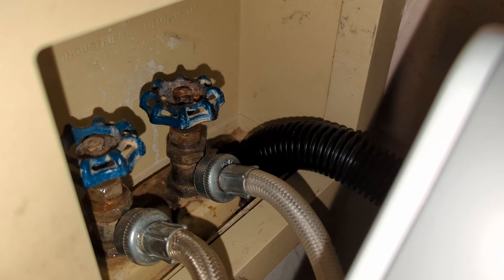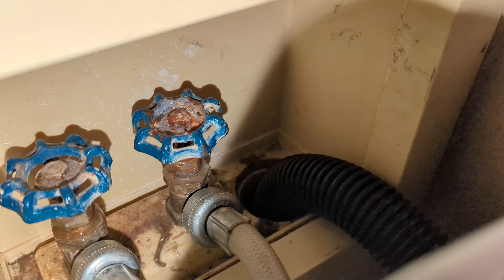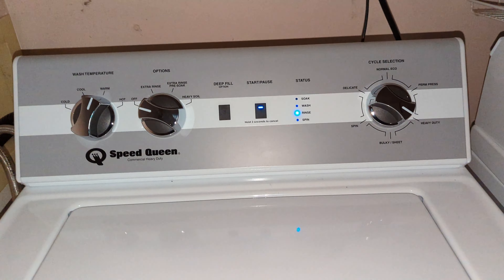I also caught the rinse cycle not working because the cold water valve was not turned on by the contractors — only the hot water was turned on. I'm going to show you that in this video.